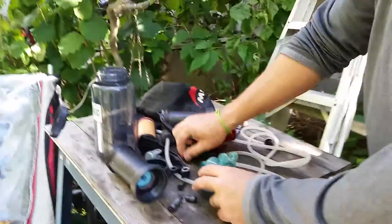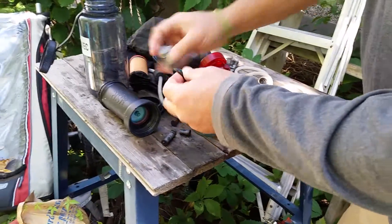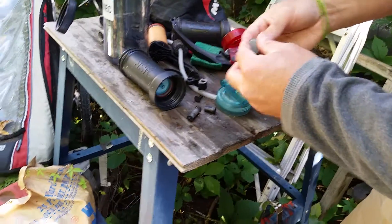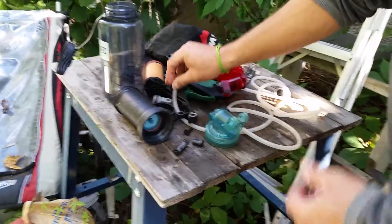That's basically all there is to it. You take these apart, keep everything nice and clean, and they will serve you well. We've been using them for our Scout Troop for a good six years now and we've never had anyone get sick — knock on wood. They work extremely well.